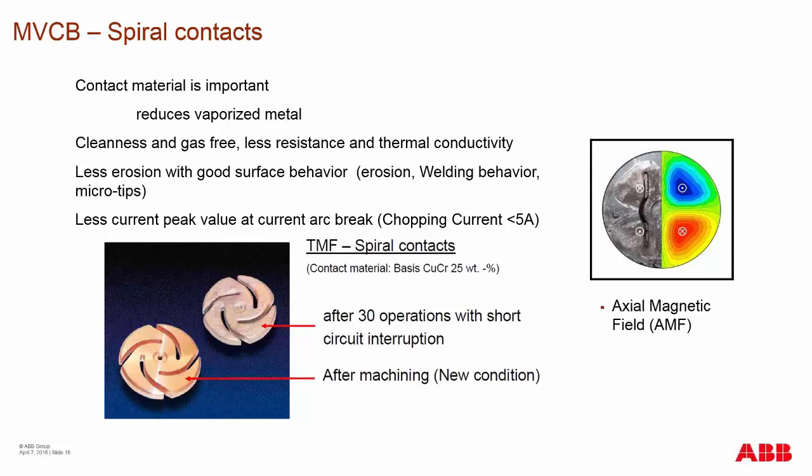Looking at the contact after 30 operations, you can see a line that looks like it's been scribed onto the contact surface — that is an actual arc transfer line. In the AMF type design, because of the diffuse arc and vaporized material, material can re-deposit onto that contact and cause little hills and valleys. These hills and valleys can give a false indication of contact wear if using visual measurement of contact wear.